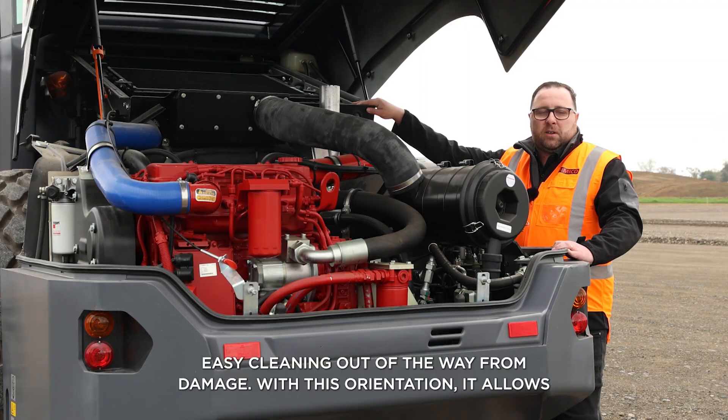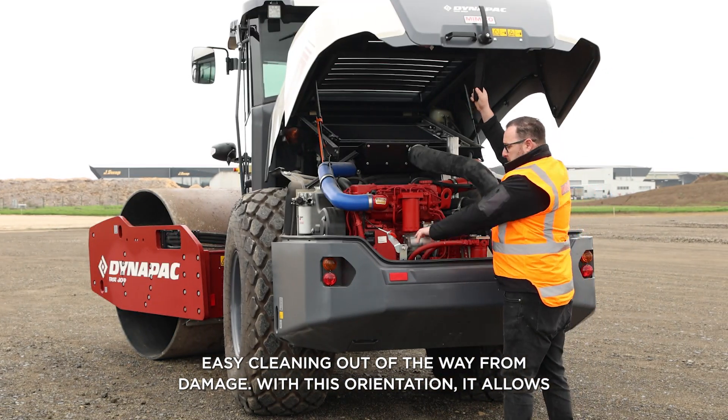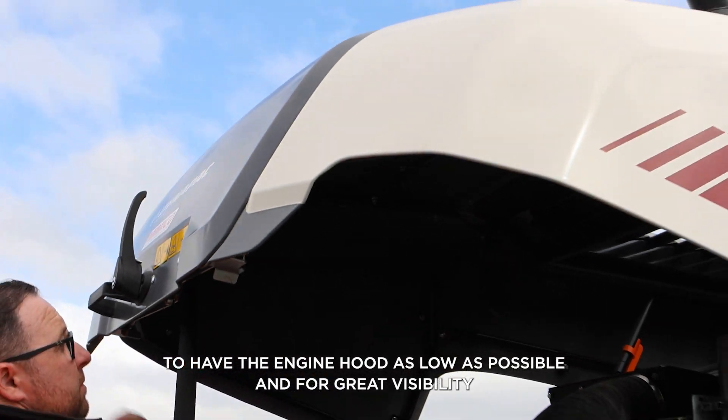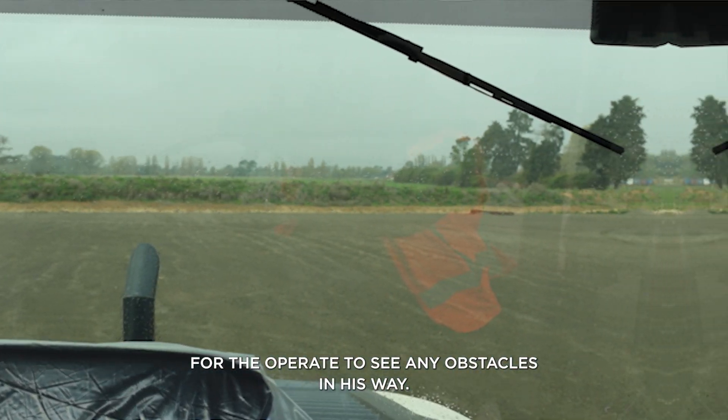The cooling package sits right at the top, easy for cleaning and out of the way from debris damage. With this orientation, it allows the engine hood to be as low as possible for great visibility for the operator to see any obstacles in his way.